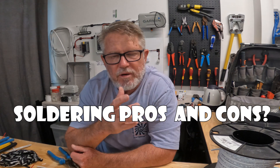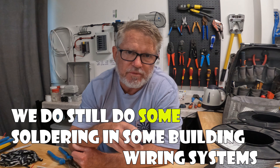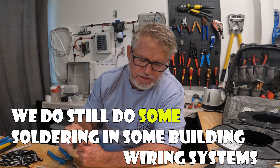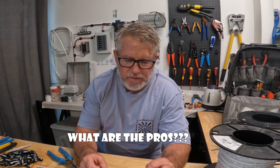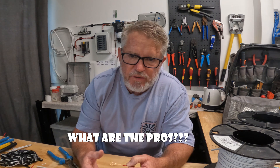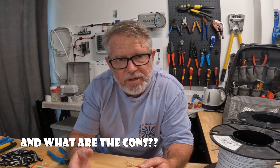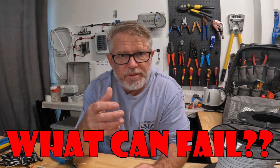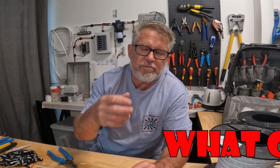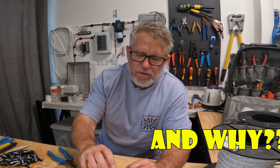In this video I want to look at why I don't solder on boats anymore — I haven't done it for many many years on any of my boats. We're going to strip off a bunch of wires, look at the soldering process that a lot of people still do, and the problem it creates: solder wicking and weak joints.